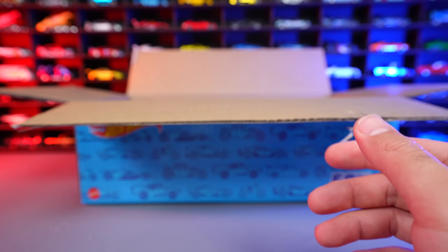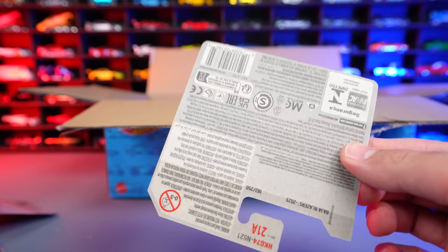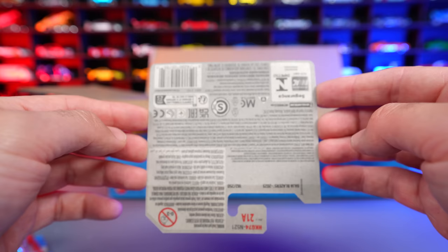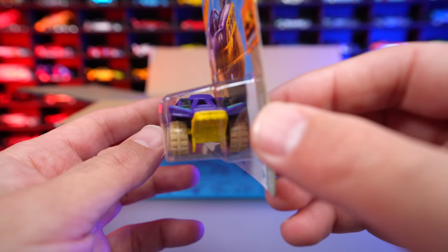Our last two cars: the second to last is the Coupe Clip, which is the key chain one you can loop onto your key chain and keys if you want to — which is pretty neat. And then our very, very last car — do you think it's going to be a fantasy casting or a licensed casting? Our last car to reveal from this box is — boom — the Dune Crusher! Check out the Dune Crusher — a nice fantasy casting with that nice push bar in the front end of it.